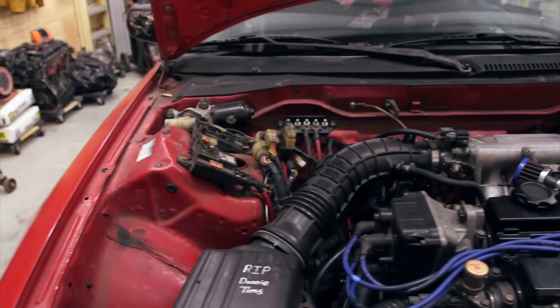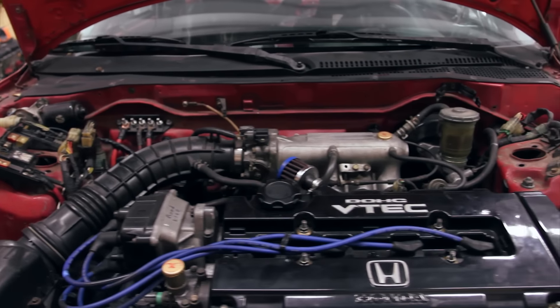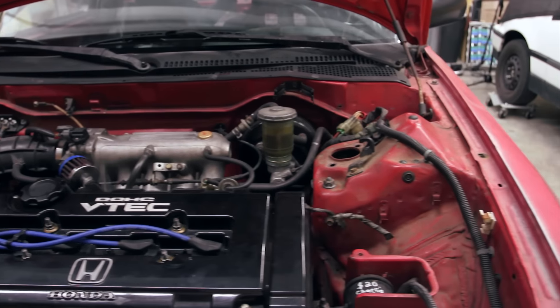A lot of guys in Lemons run just straight 1.8-liter non-VTEC motors or 2-liter non-VTEC motors because they think they've got to have torque to get out of the corners. They're just beating themselves up — it's a lot of stroke with a tiny rod bearing underneath it. We went with a B16 motor, which I've never liked. To me it's a red-headed stepchild motor that wasn't worth putting in any car because it has no displacement.